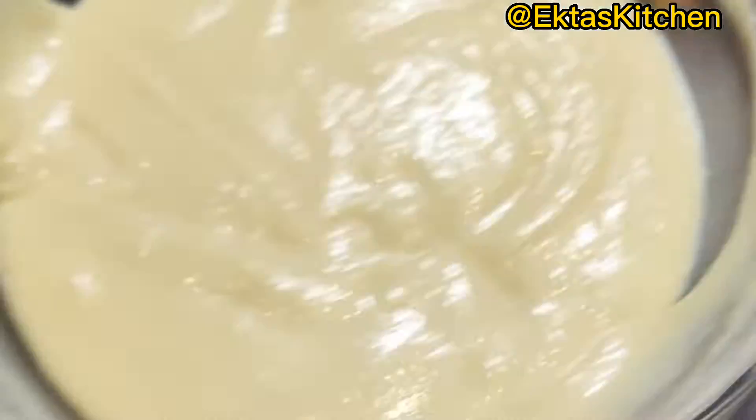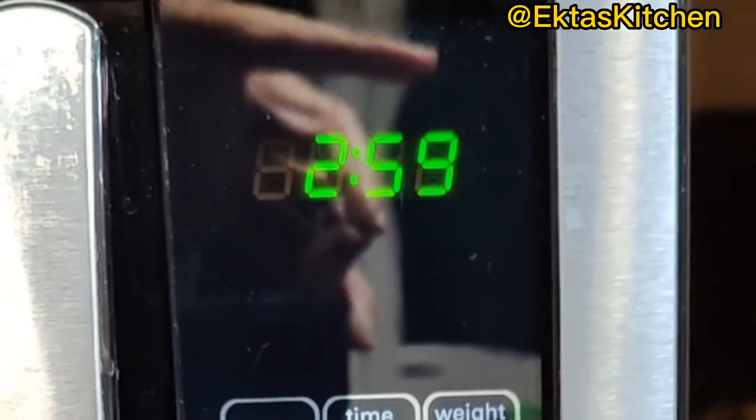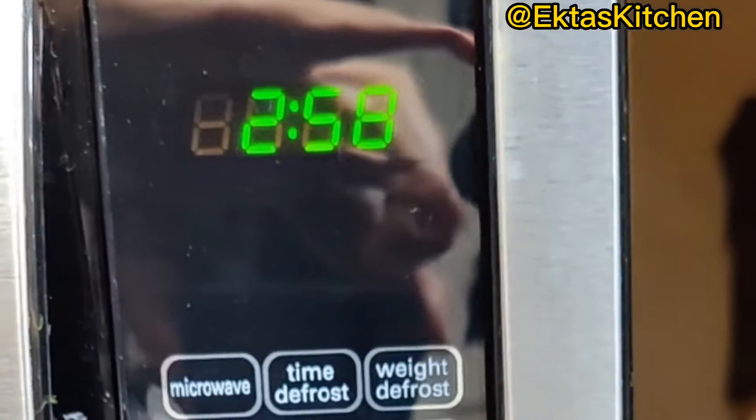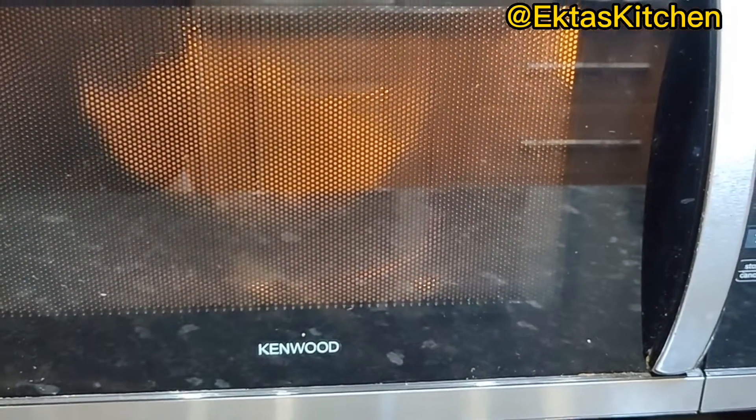Cook in microwave for the first 3 minutes, then take this out.